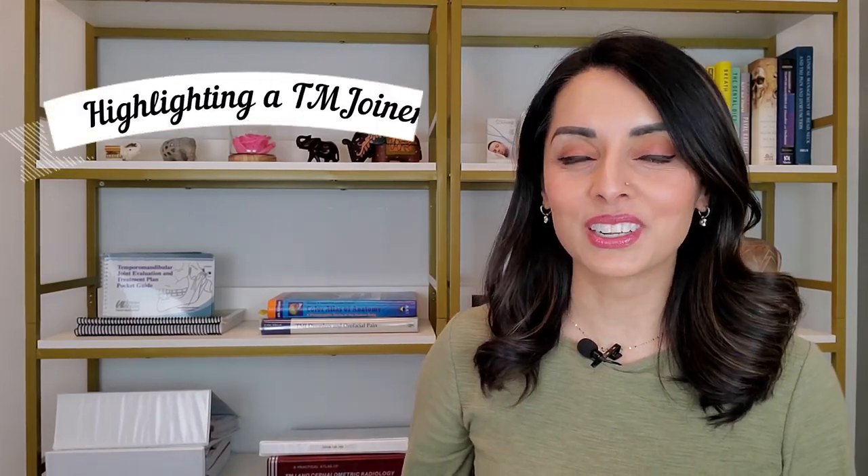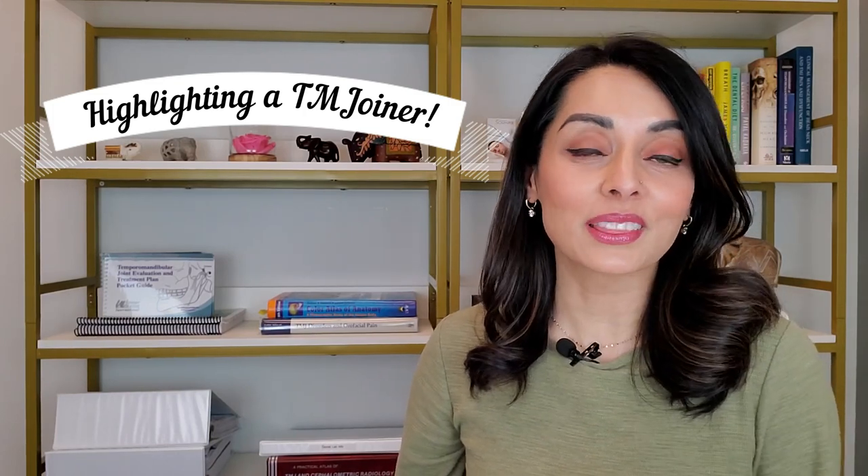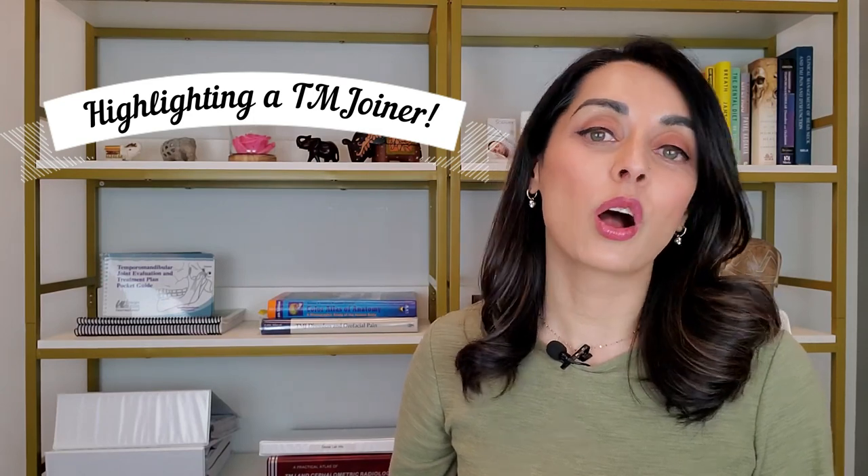Also, be sure to stay tuned for my new segment highlighting a TM Joiner. This is where I take one of your comments and I talk a little bit about it at the end of my videos, so feel free to leave a comment so that you might be chosen for a future video.